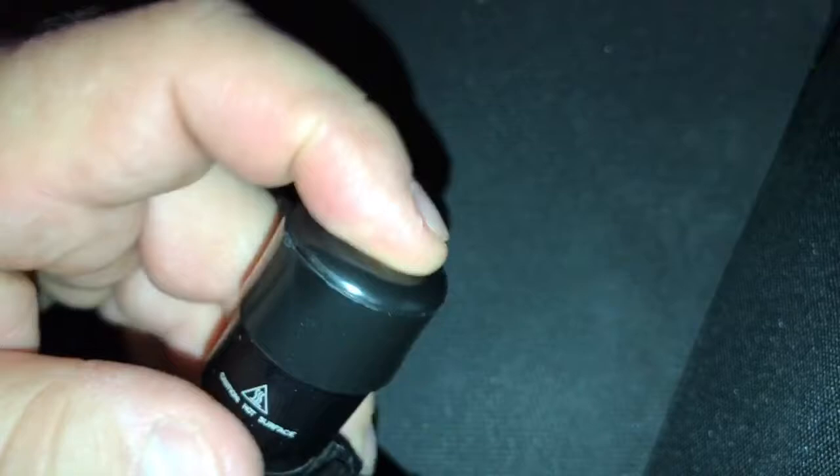Now without that hole, it forms like a suction. Watch — I'm blocking the hole. You see how much harder it is to get on, and the same way getting it off. Unplug the hole and you get it off just like that.